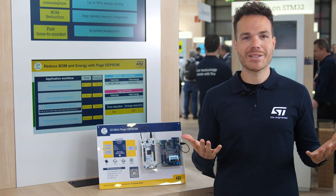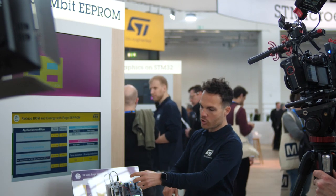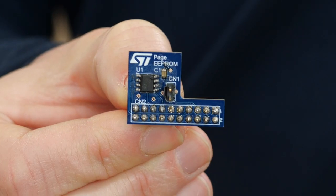So why is it so smart? So far, if you need to collect information and manage your application firmware, you may need two memories: one EEPROM for data logging and one serial flash for firmware. The good news is you can replace these two products with a unique one, the Page EEPROM.